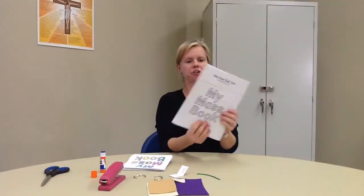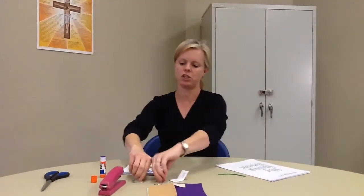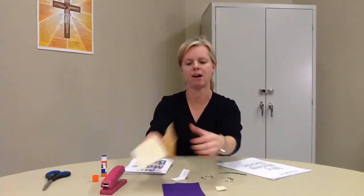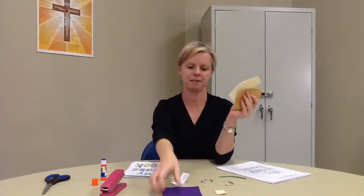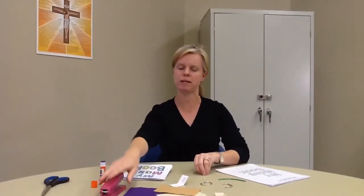We're making our mass book today and it may take a little bit of time, but I think you're going to be very happy with it when you're finished. You should have a packet of cardstock with lots of pages, a piece of ribbon, two binder clips, a small piece of felt, two medium-sized pieces of felt, and a larger piece of felt. You're going to need scissors, crayons, glue, a stapler if you have it, and tape.